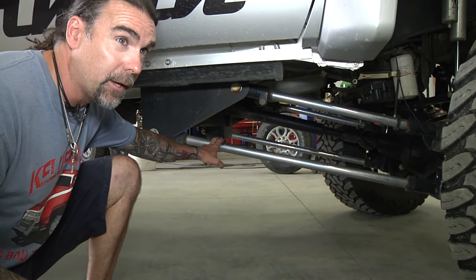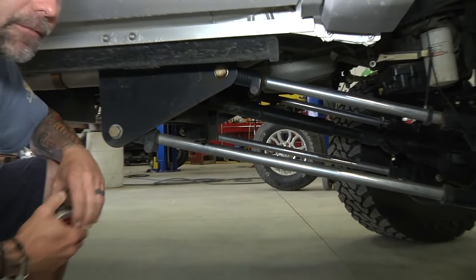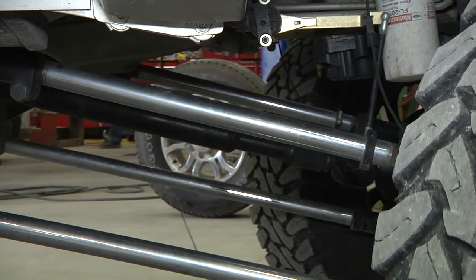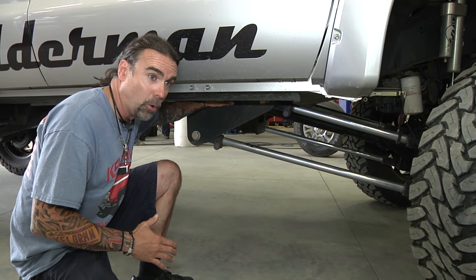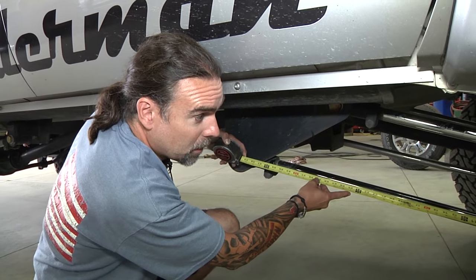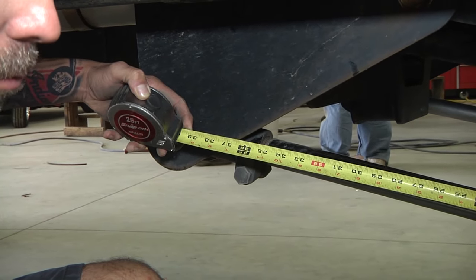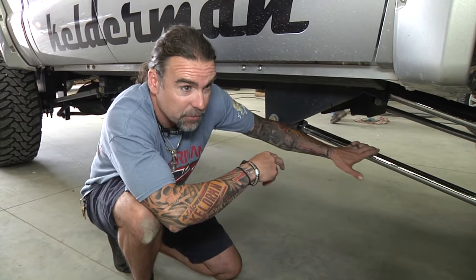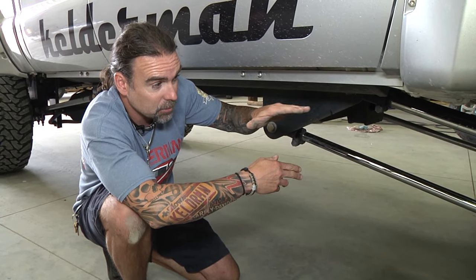We're going to do a little trailing arm 101. It doesn't matter if it's an initial setup or if a customer's brought you a truck that's not driving straight. The keys are: you've got to get the bottom two trailing arms within an eighth inch of each other, and you've got to get the top trailing arms within an eighth of an inch of each other. On an initial setup you're going to be pretty close, because these trailing arms are designed off the CAD files we get from Ford. I'm talking about measuring between the jam nut and the casting. This one is 36 inches, so we want to get the other side within an eighth of an inch of 36 inches.